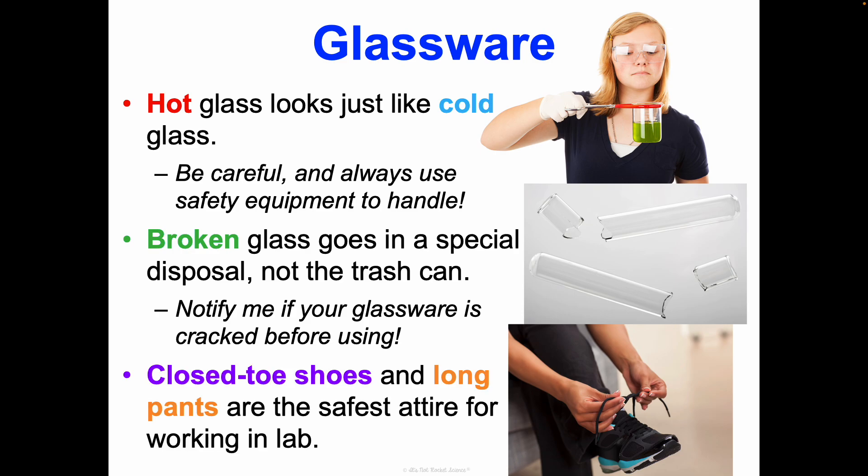It is always best to wear closed-toed shoes and long pants — that is the safest attire for working in lab because it protects you from anything dropping, anything sharp, glassware shattering, or exposing your skin to things it shouldn't be exposed to. Those are all the main things you really need to know. Now we're going to practice together looking at some things in our classroom — we'll do some stations, look at different scenarios, and explore lab equipment. What we learn in these stations is important, and we'll treat that as notes when reviewing for assessments.